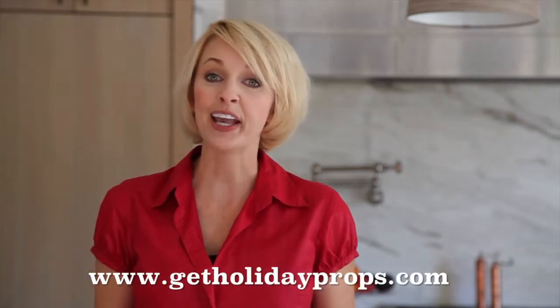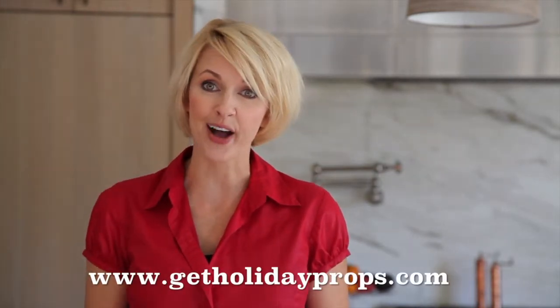Prop up your holidays. Prop up your life with Holiday Props. Get your holiday props at GetHolidayProps.com.